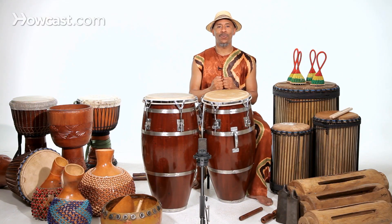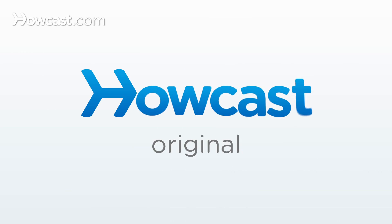And that is how you play the bass note on the conga. Thank you.